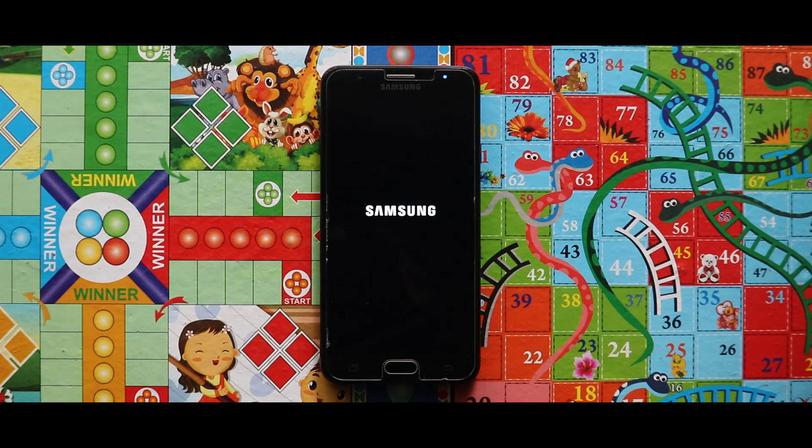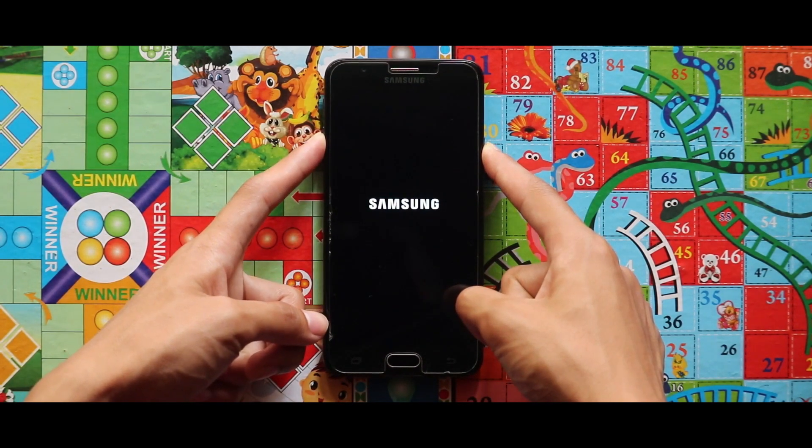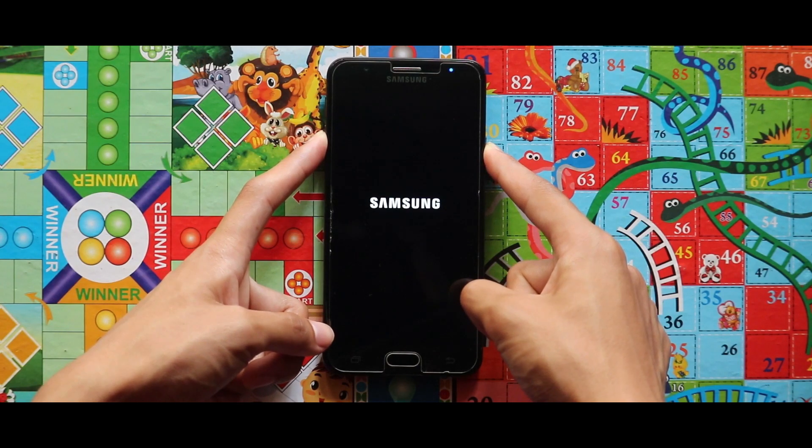If your device is stuck at the boot logo, just do a power reboot by pressing the volume down key and the power key at the same time. By doing that, your device will surely boot up.